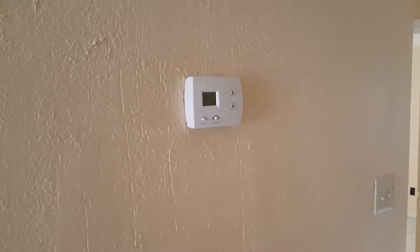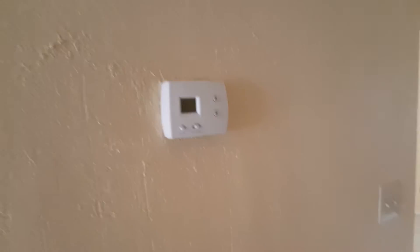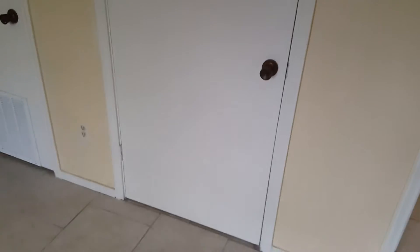Hello YouTubers, we're doing a new system install here in this house. It's a three-bedroom, one-bath home and there wasn't any central air conditioning before, so we were looking for a place to put it.